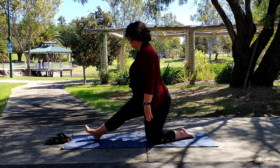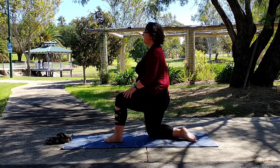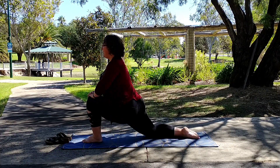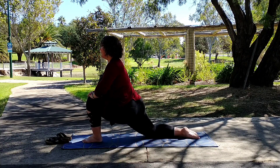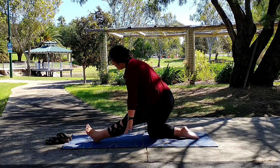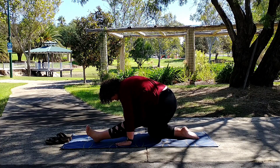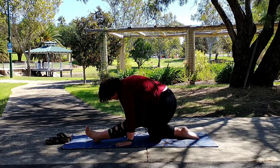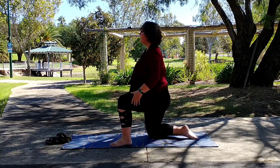And then gently releasing. Bring that leg back and take the opposite leg out in front. Remember to take that little step and lunge in towards that left leg. Rocking back, toes up towards the ceiling, and either make that mudra in front of your chest or fold over the leg. If you find it too hard to be palms flat, you can cup your hands so just fingertips are touching. Now gently coming back up, bring that leg in.